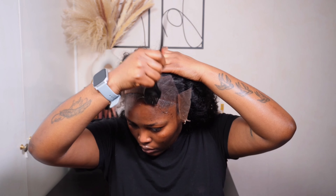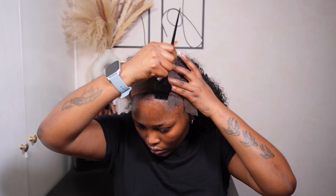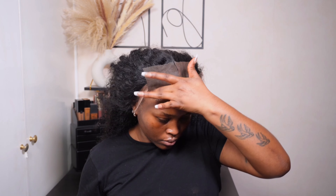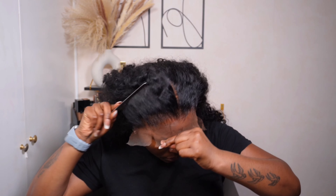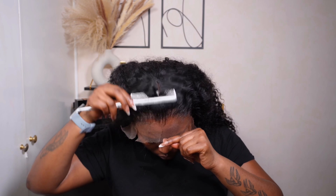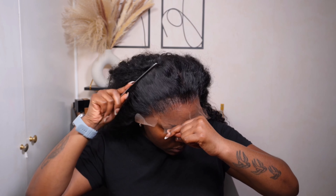I always start off with the crown. I went in with my holding gel from Eben, using an applicator to spread out the product, and then went in with the lace bond spray from Eben as well. I applied that generously onto the crown, distributed it nicely and evenly, and then went in with my blow dryer and metal comb. I literally just press down the lace — that's pretty much the first step of installing and melting that lace.